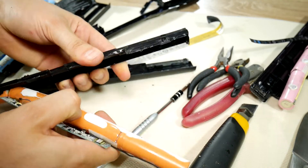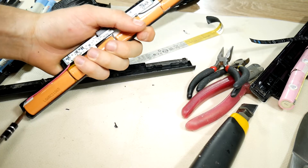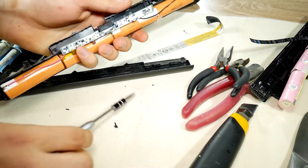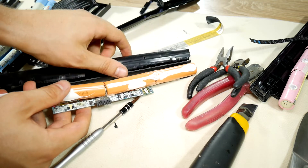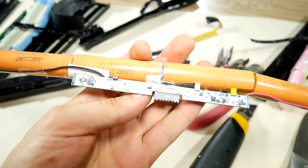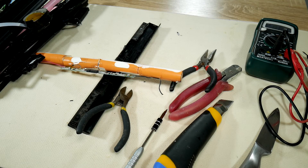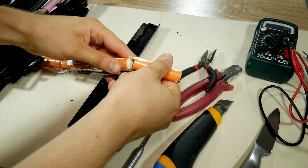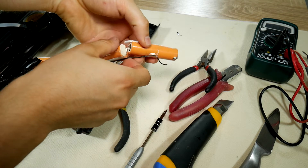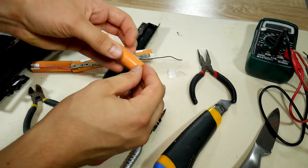I have some bad news — it's not victory yet, because it's possible that all cells are damaged and dead. We need to separate them and measure with a multimeter to find out if any are actually usable. You can use pliers to separate them, but this is the part where you definitely need some stylish safety glasses in case something goes wrong. Once the glasses are on, we can continue removing the batteries — they are glued, and in between there is a metal connecting tape which needs to be cut off. Remove the excess material and the first cell is free.